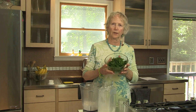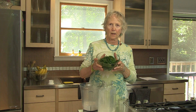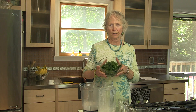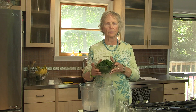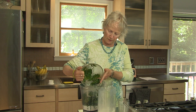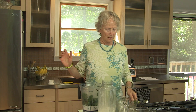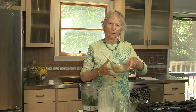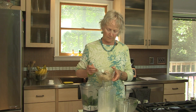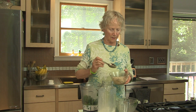Here I have two handfuls of mixed greens — kale, Swiss chard, and spinach — but you could use any combination of greens, even just spinach or just kale. I'm going to pour that into the blender jar. Here is some almond pulp leftover from making the almond milk, so I take about two tablespoons and throw it in.